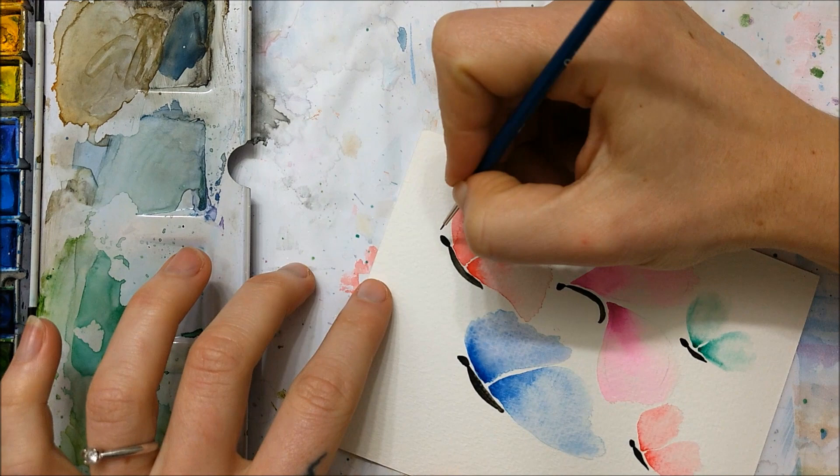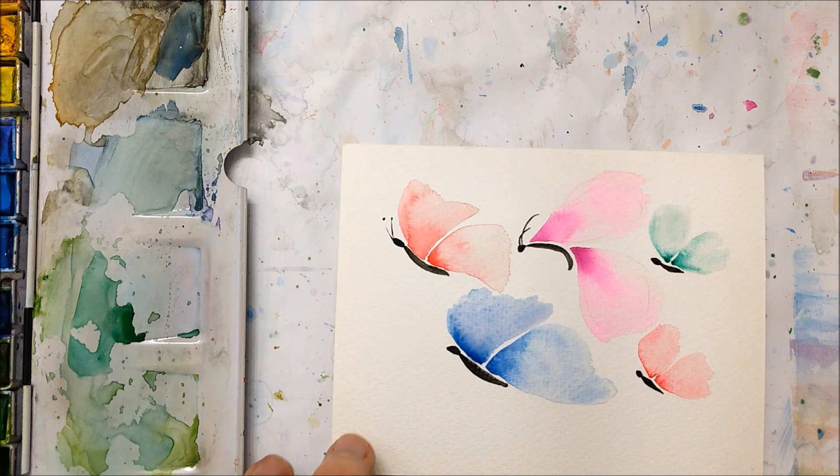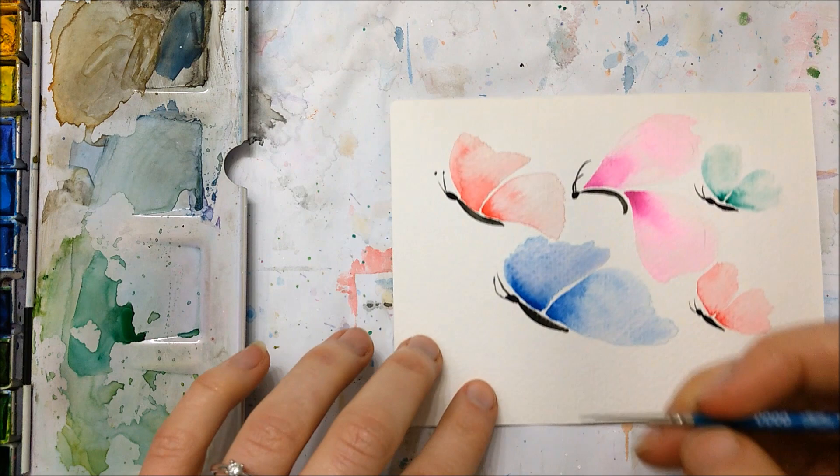Once your butterfly wings have completely dried, you can add other details — these are completely optional but I think they add some cuteness. You can paint on their antennae and their legs. I don't know how many legs butterflies have, so this is obviously not an anatomically correct rendition, but I just went with two pairs of legs.